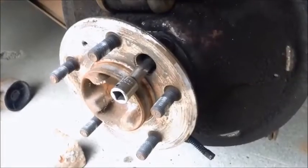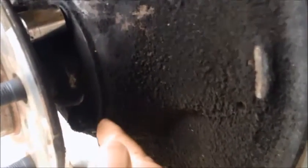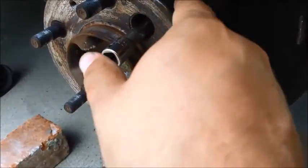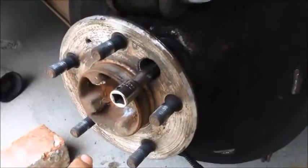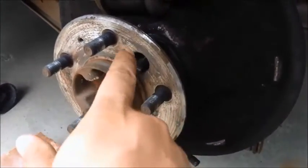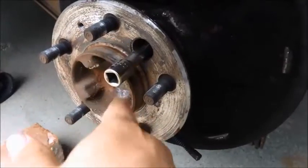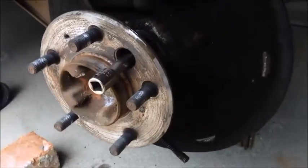The axle shaft is being held into the axle housing by four nuts around here, and there's a hole right here in the axle shaft so I can spin it around to align with each one of those four nuts and unbolt it. I've got to spin this around and unbolt all four of those so that I'll be able to pull the axle shaft out of the actual axle housing.